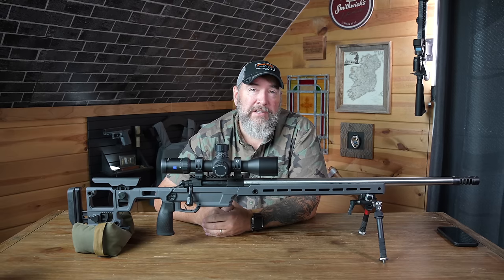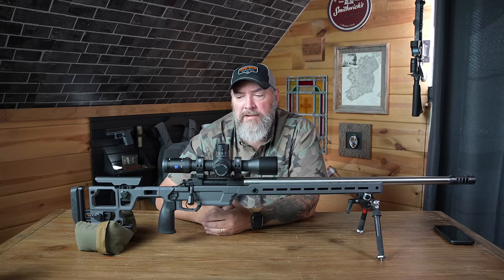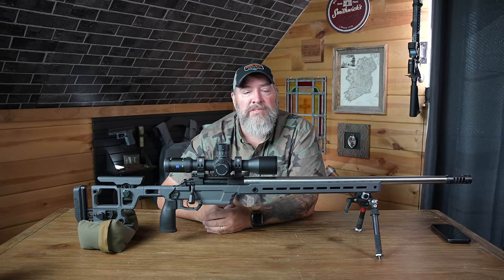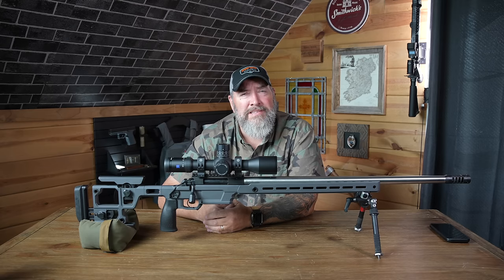Thanks for watching. Make sure to hit that subscribe button — help me get up to 100,000 subscribers. Check out the links in the description to my website where you can find all the affiliate deals. Stay tuned for more from Precision Rifle Network.